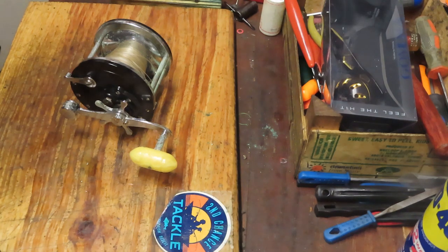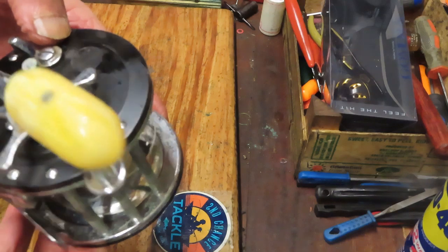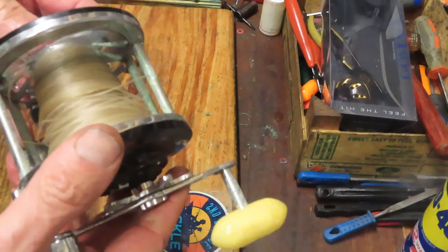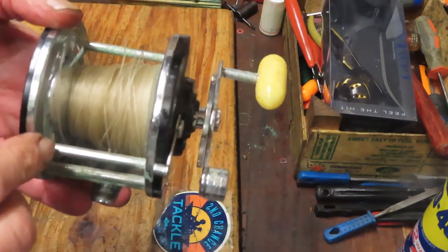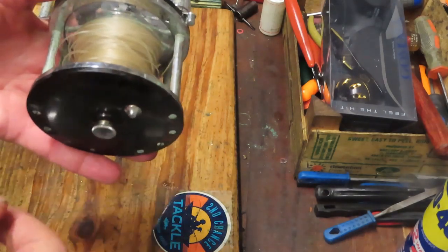Let's start with a couple of reels that were dropped off at my shop. A fella called and said he'd been cleaning out the back shed and realized there are three reels that belonged to his dad — they've just been sitting there since he passed and he'd like to get them going fishing again. The first one is a Penn Long Beach — it's the 66 model. The larger ones came in 66, 67, and 68, and basically the difference was the size of the spool.